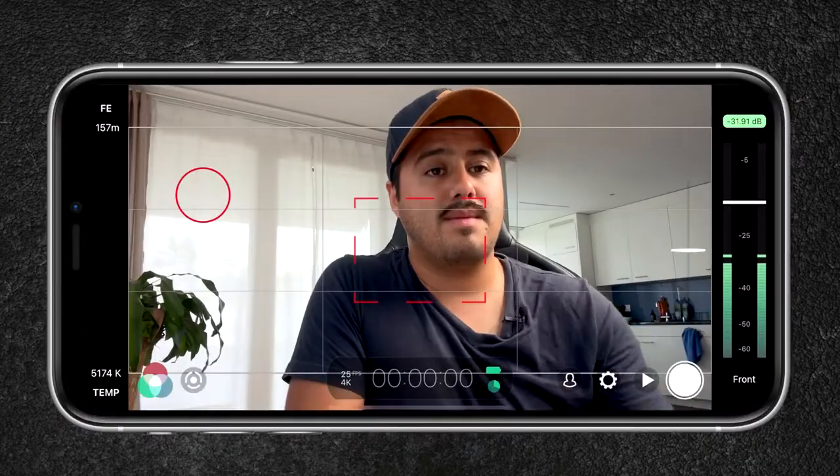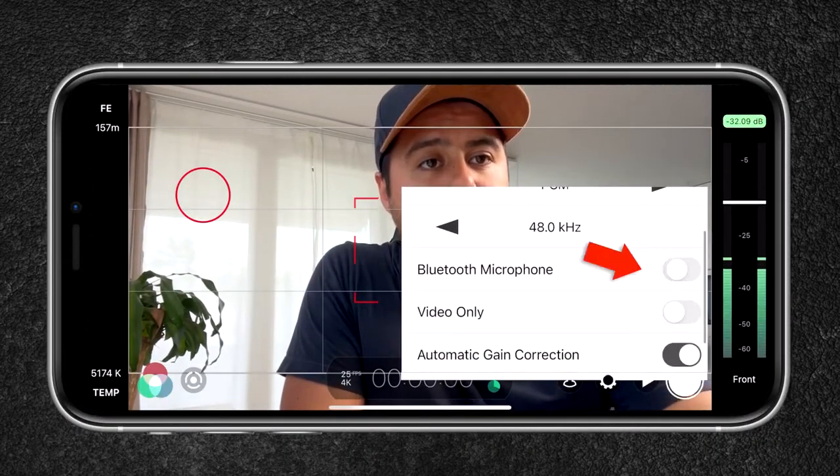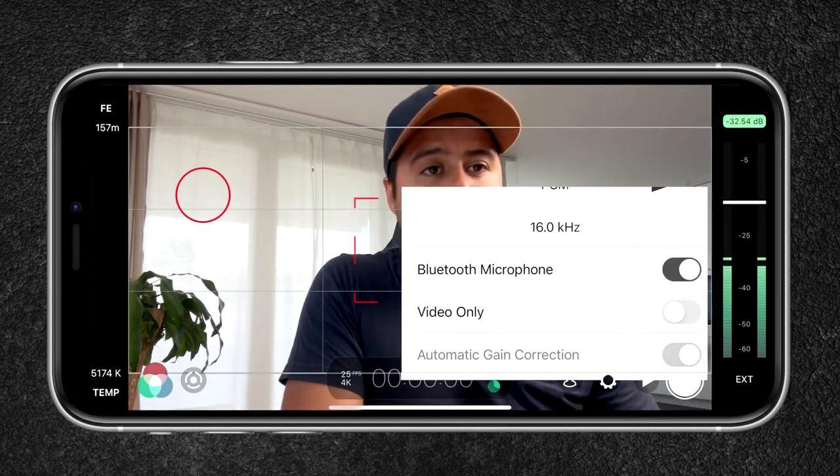When using the AirPods with Filmic Pro, you want to reduce the volume on your phone to avoid hearing yourself through the AirPods, because that is super annoying. To use the AirPods, head over to settings, then audio, and make sure Bluetooth microphone is enabled.